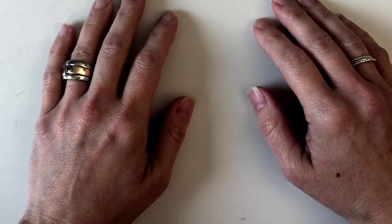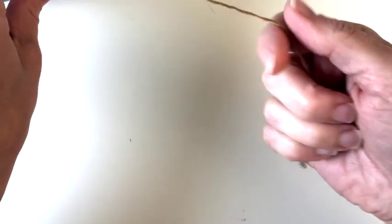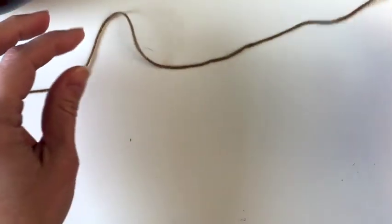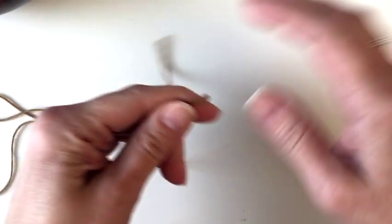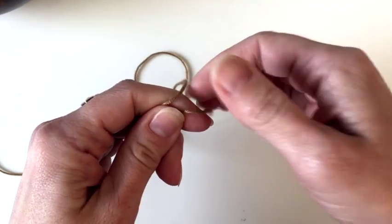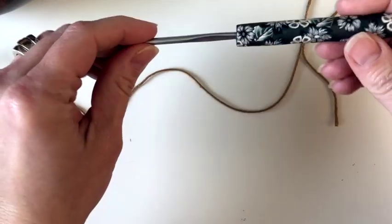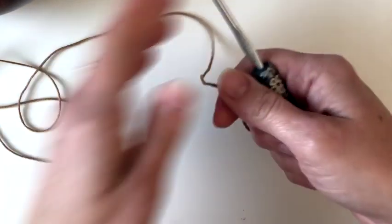Hey guys, it's Crystal from Crystal Co Design. Today we are going to work up the Trina Cowl, which is a lightweight spring cowl that uses DK or lightweight number three yarn. In the pattern I use Bamboo Pop in Clover, but I don't have any of that today, so I am using this Broco DK yarn that I use for one of my hat patterns, Summer Diamonds Hat. It's a really nice cotton yarn, so it's lightweight, and my 3.75 millimeter hook.